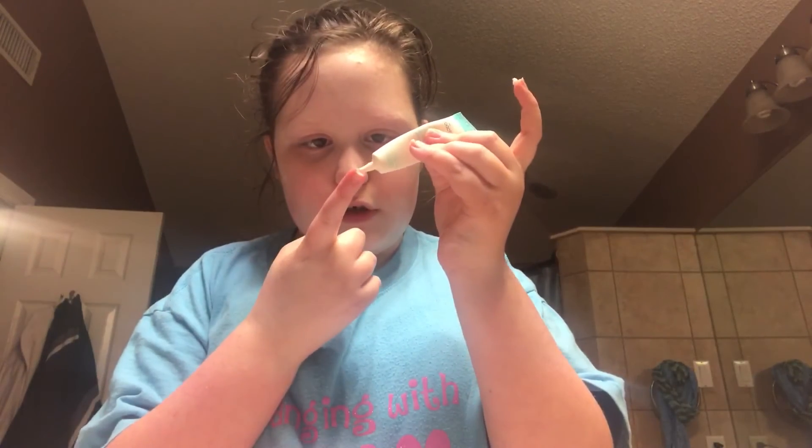After that I use this extra product — you don't have to use this but I like to. You use very little of it — about this much on your index finger, and you do both index fingers. It depends on where you have red bumps, because this actually helps with the red bumps on your face. I usually have them on my forehead so I rub it up there. Wherever you have red bumps, that's where you put it — like if you have one on your chin, you put it on your chin.